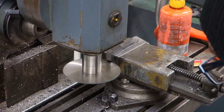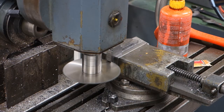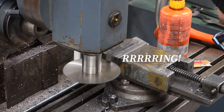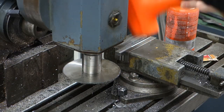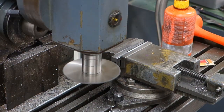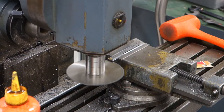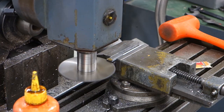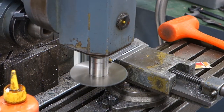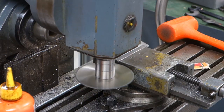To zero out the slotting saw, you can use a sacrificial piece of metal of similar size. Hang it out of the vise and come in from under the piece and listen for the ringing noise as you're touching. From there you can easily zero out your saw and cut your piece in the right position. These saws aren't really meant to take away huge amounts of material at once, so take it easy when cutting a slot. Better to cut one time more than to ruin either your piece or your saw.